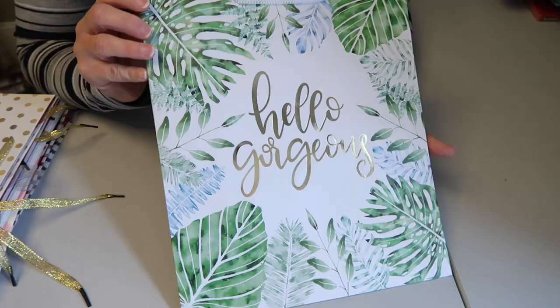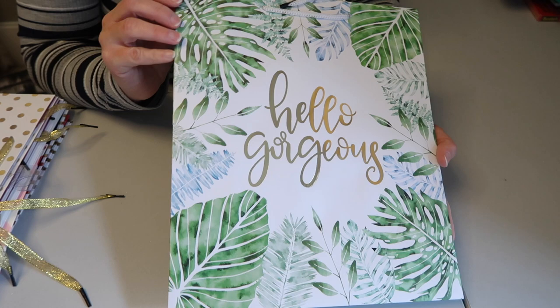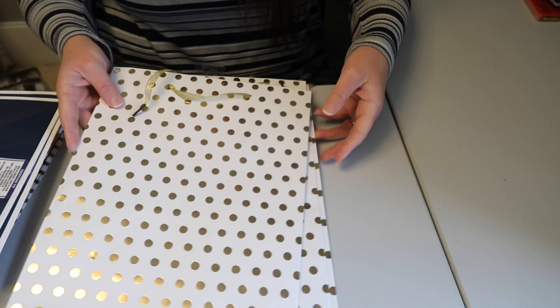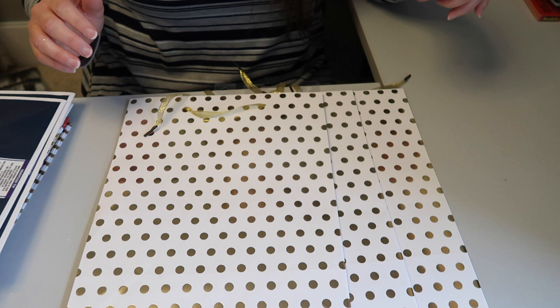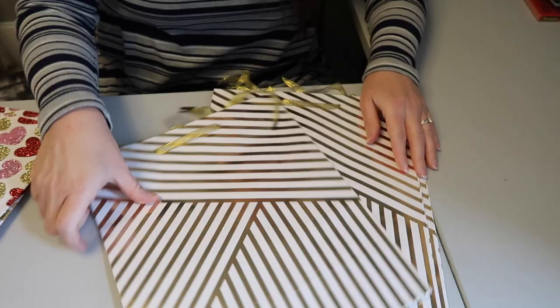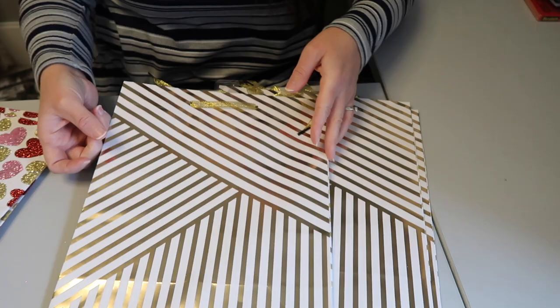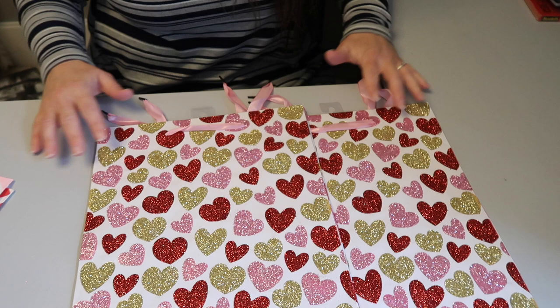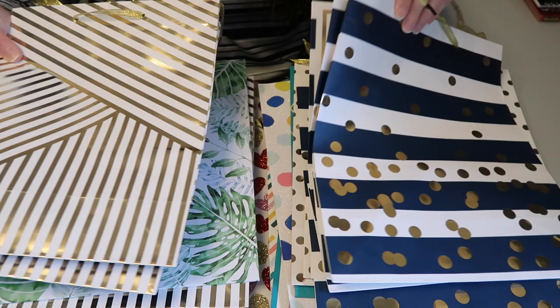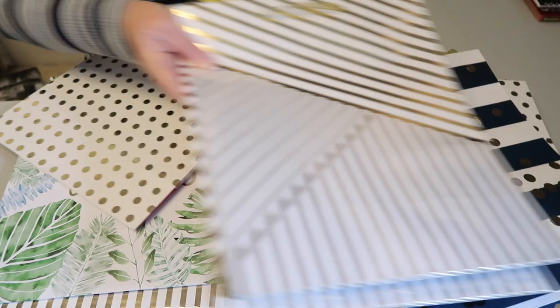The next one is also a possibility for a planner cover - it says 'hello gorgeous.' I wanted to pick up several simple patterns that could be used for dividers or to decorate and create some tabs. I found some bags with white and navy stripes with a silver gold pattern throughout. I also picked up four of these gold and white bags. Finally, I picked up some Valentine's Day bags - the glittery hearts were so pretty - and some with simple hearts. There are also polka dot bags, though it's hard to tell if they're silver in this lighting.